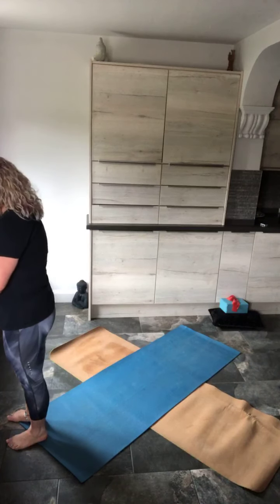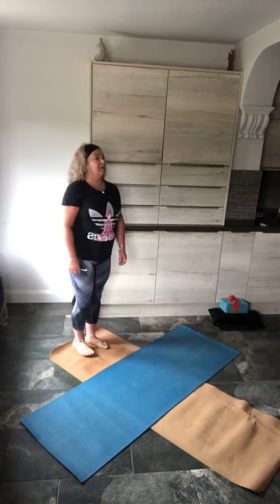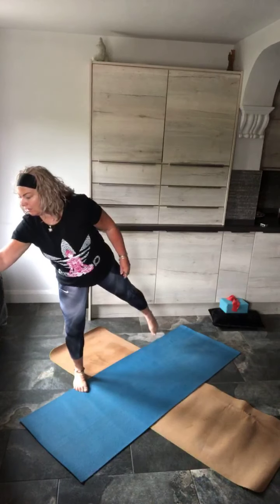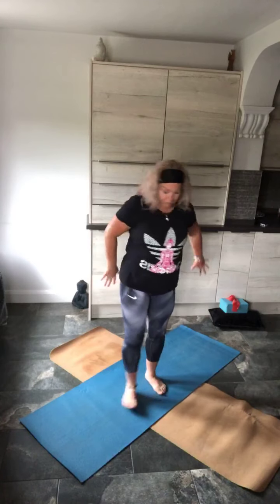Stand on the front edge of your mat so that you've got the length of the mat behind you. Rotate the shoulders down and back, stand tall, feet together. Spread your toes wide and let's just roll through the soles of the feet.